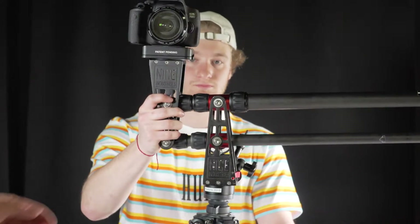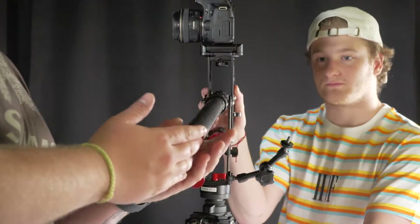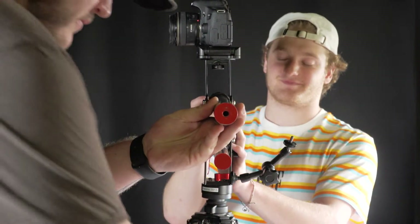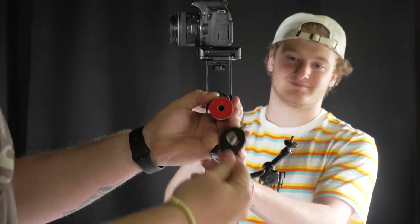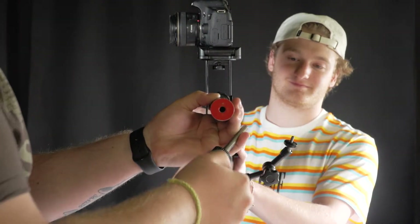Next step, screw in the screw into the back of the jib arm. This will hold the weights and is required to balance the center point between your camera and the weight.